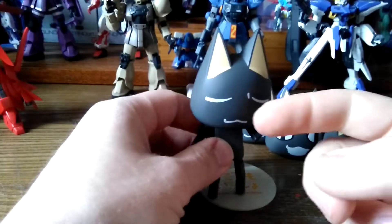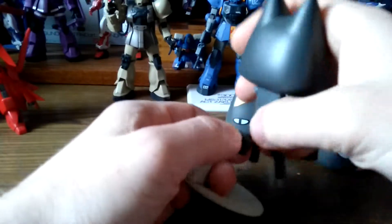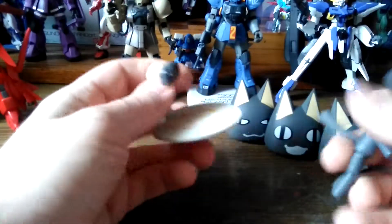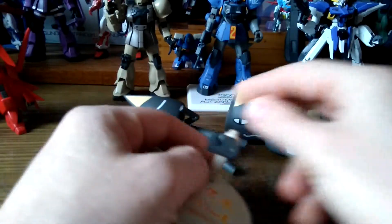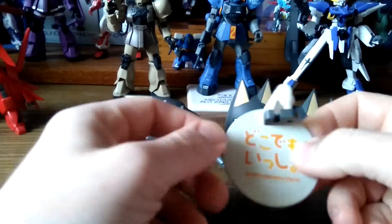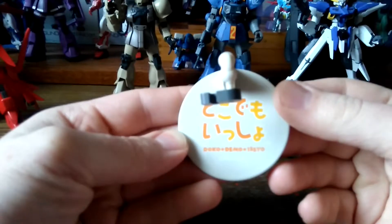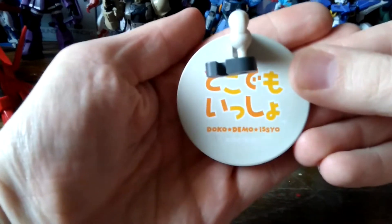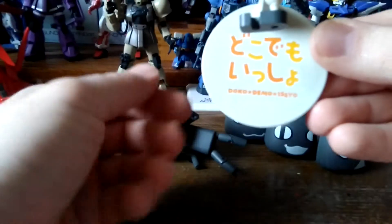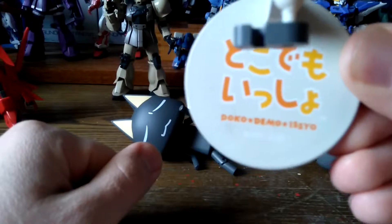The figure can't stand on its own, so you should pull the stand down and let it rest. It comes with a simple action base which says 'doku' — I don't know what that means, but it doesn't matter.